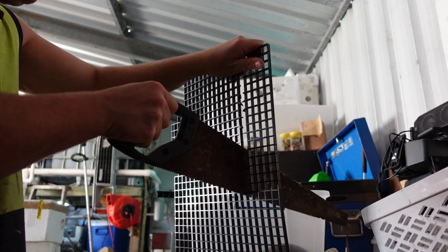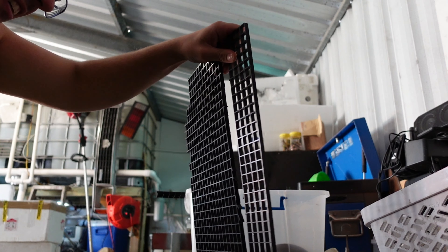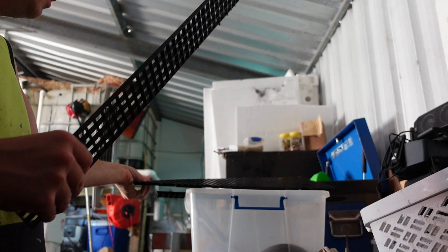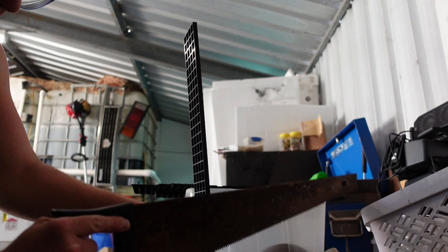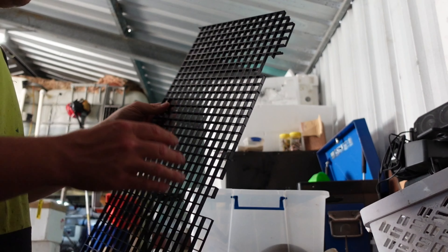Just use the backwards cut - it keeps getting jammed otherwise. Then I just use the saw to clean it up, always on the back cut. Sometimes if you go forwards it blows it out, takes out the squares that you want to keep. At the very end, don't go hitting it too hard - just cut it gently. So I've made my four-square-wide pieces; clean this one up.